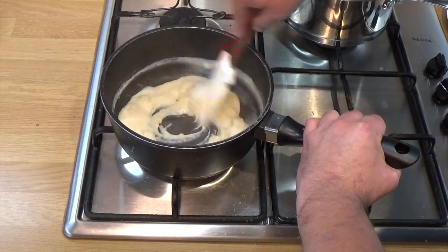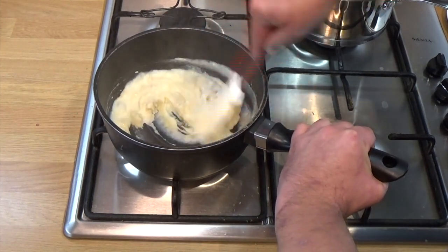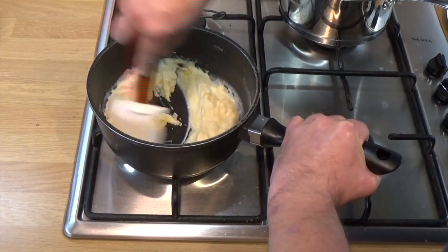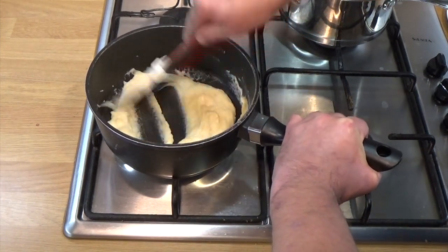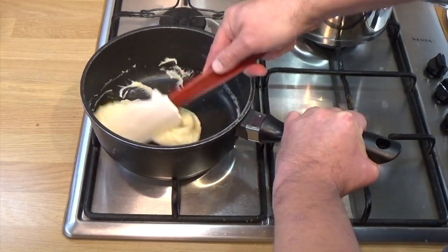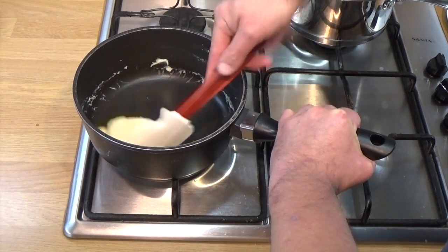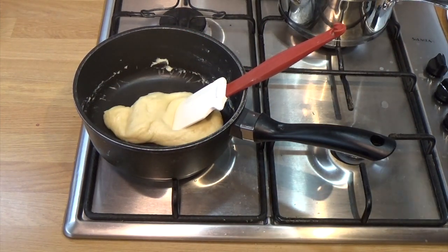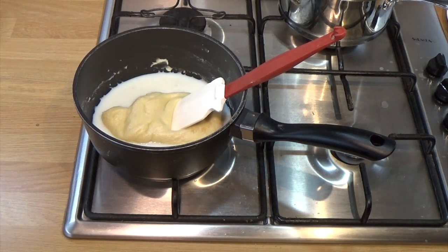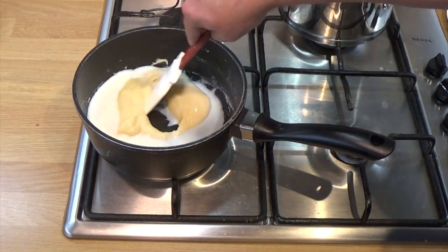I'm getting a bit more vigorous now. Now that it feels like I've got the milk mostly combined, you want to beat it really smooth. Don't add any more milk until you've got a really velvety smooth consistency. Time for a bit more milk — never put too much in one go. You're going to add milk three or four times at least. Be patient, take your time. Just move the roux around and let it gather up the milk.